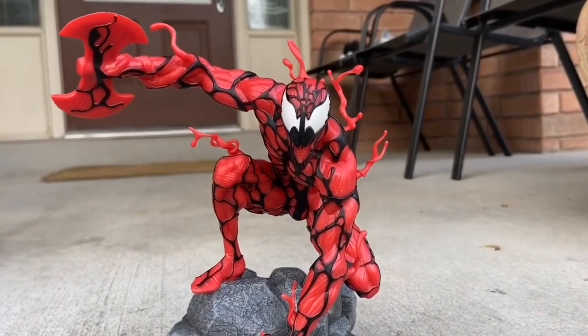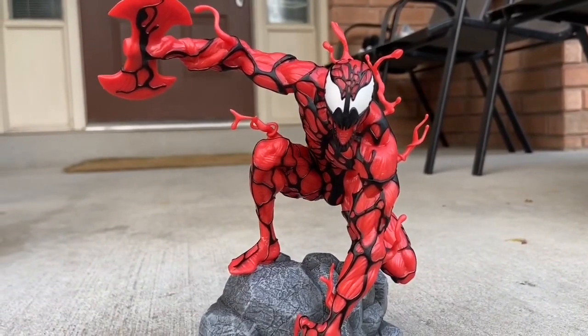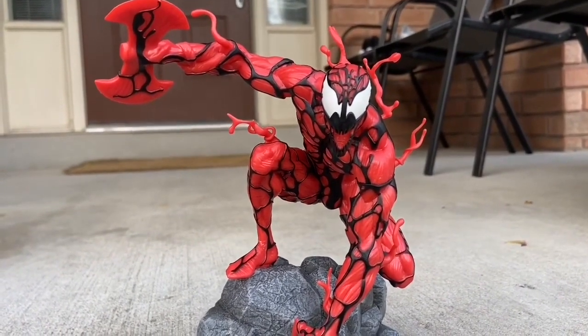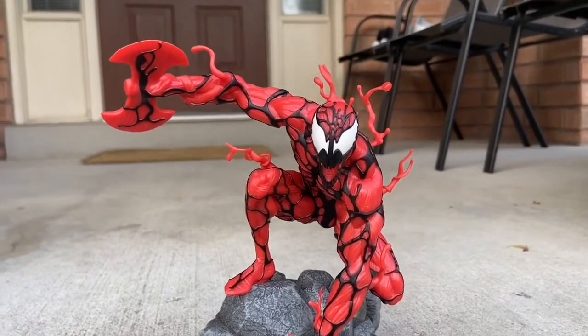I was asked, because I do a lot of Diamond Select toys, figures, statues, PVC, diorama reviews — what's one of my favorites? Carnage one. Got this a few years ago. This is an awesome Carnage. Honestly, one of the best I think Diamond Select Toys has ever done.